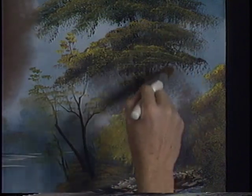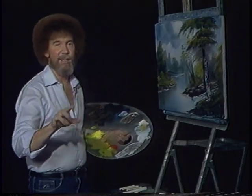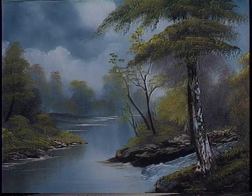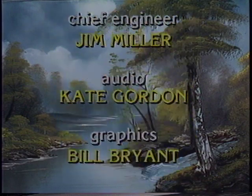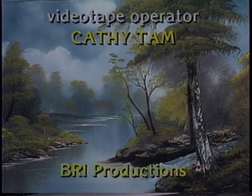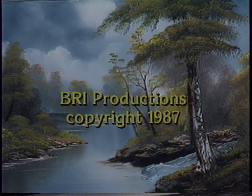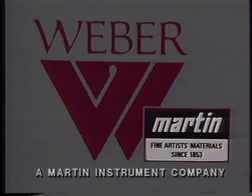The old clock on the wall is telling me it's time to leave you for this week, so I'm gonna call this painting finished. From all of us here, happy painting and God bless. Production of this program is made possible by a grant from Michael Storrs, serving America's heartland, and the Martin F. Weber Company.